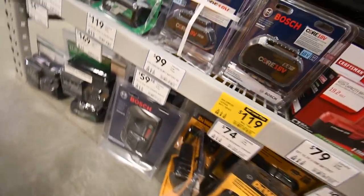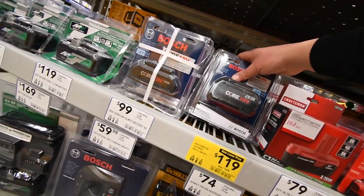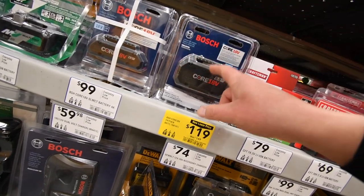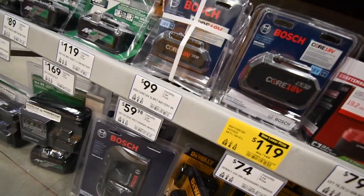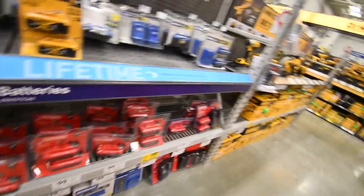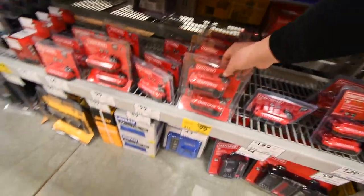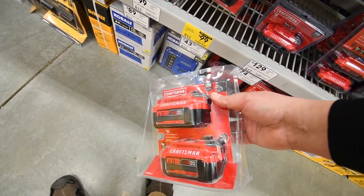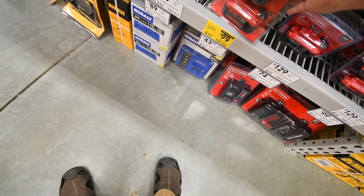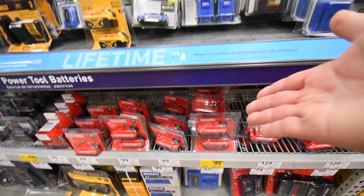For Bosch, $119 for an 8 amp hour battery — that's not a bad price at all. For Craftsman, $100 for two 4 amp hour batteries. Not bad — that's sort of like Ryobi's prices.